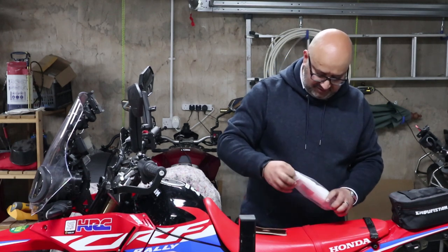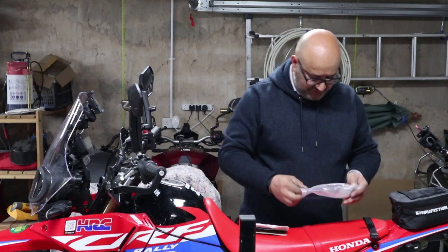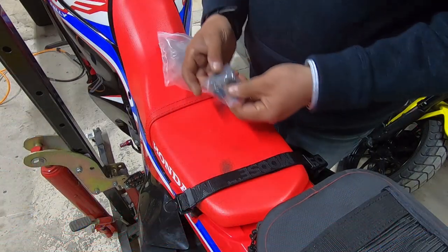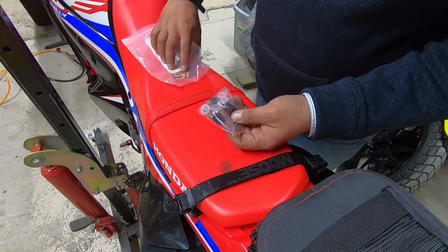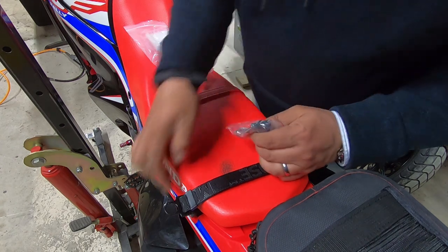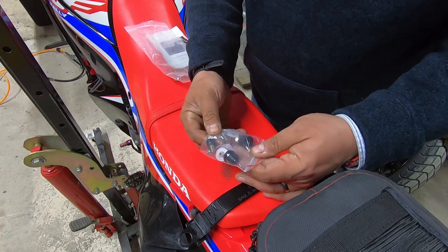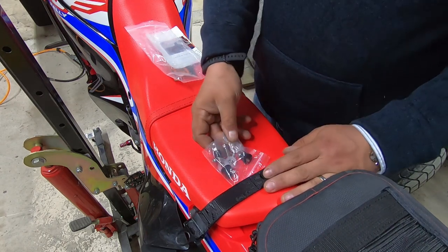It comes with some instructions, but what is more interesting to me is this bag of various mounting hardware. It has some bushes to let this stand off and also some flexible washers. I'm going to try and reuse the existing mounting bolts that are in there, so I'll try and get the camera in close enough so you can see exactly what's going on.